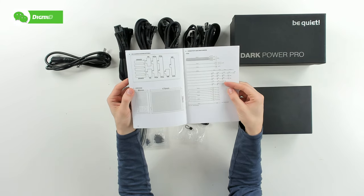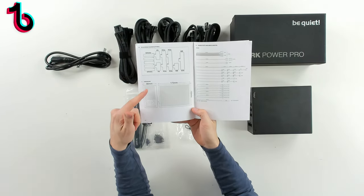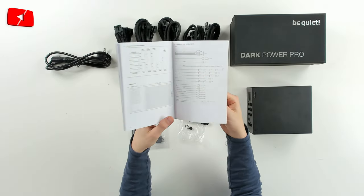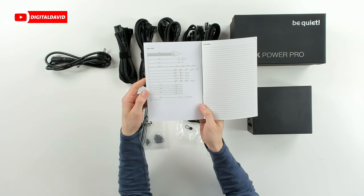At the back, we have some helpful diagrams and charts walking us through more technical data about this unit. There's a nice wiring diagram, and we have our dimensions for the unit, along with cable lengths for the 1000 watt version and cable lengths for the 750 to 850 watt version.